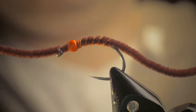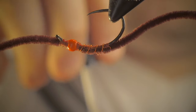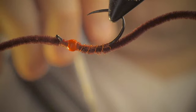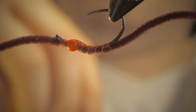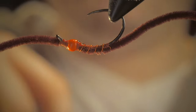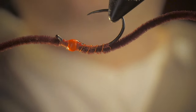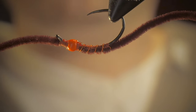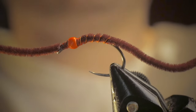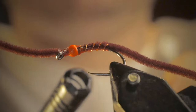For me, I always like to end with a little bit of Sally Hansen. It just elongates the life of the fly sometimes — it soaks right into the material. So the last thing I like to do is take my flame and just kind of warm the edges a little bit. It creates a nice little taper to your fly.